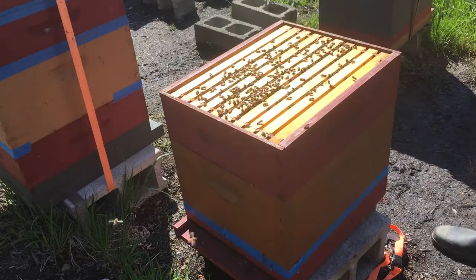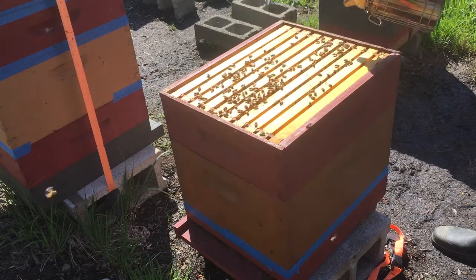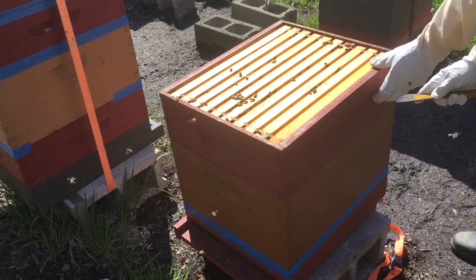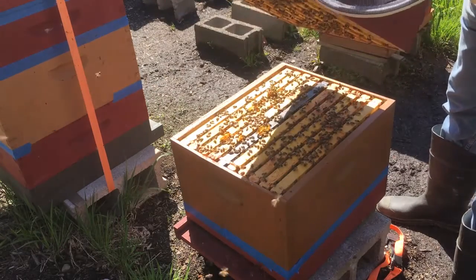Looking down the frames I see a good number of bees on the super, and again if I didn't know that they had swarmed I wouldn't be suspecting until I completed the inspection. So I'm going to remove this box now and start to do the inspection on the deep.